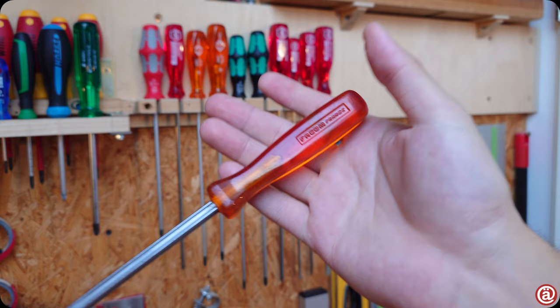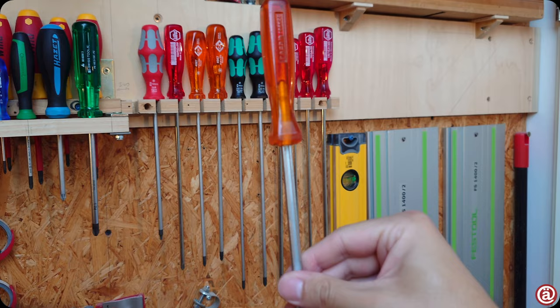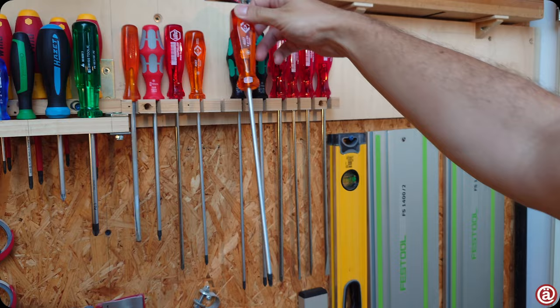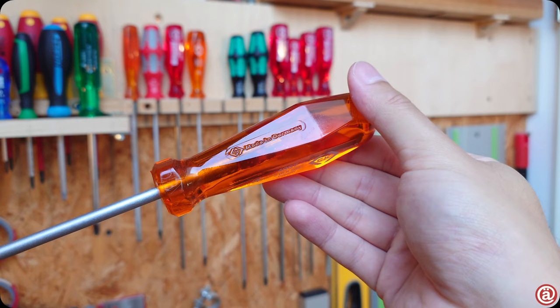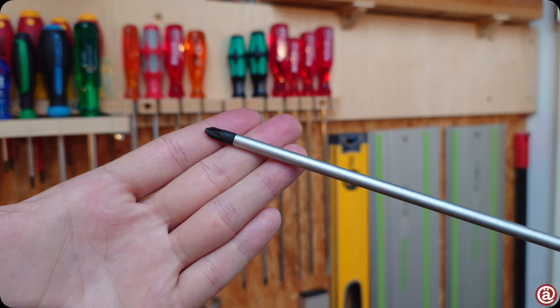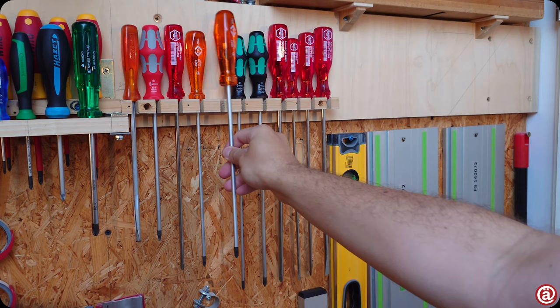Fakum combines a very classy handle with an extraordinary shaft that makes me like it very much, but I honestly only use it to open cans of paint. CK offers one of the last available acetate handles still made in Germany, but their handles feature clearly visible flow lines within. They claim to be shatter-proof, but I won't test that. I do like the tumbled or sandblasted look with the black tip and matte chrome plating.